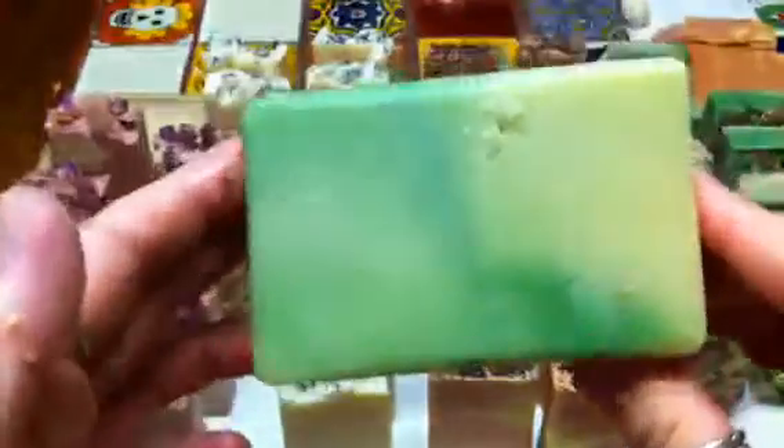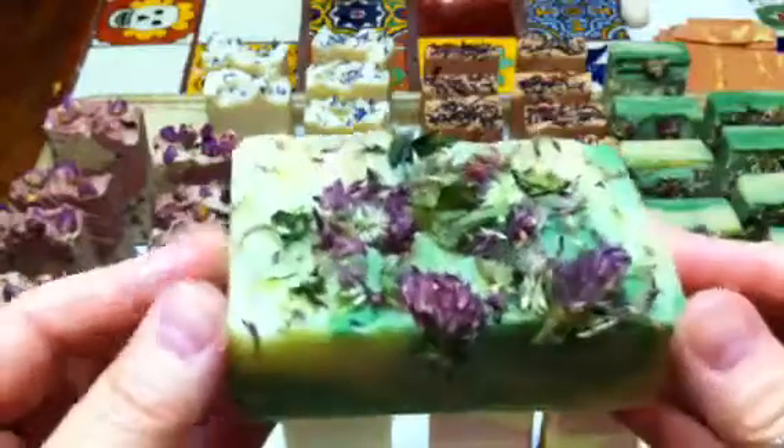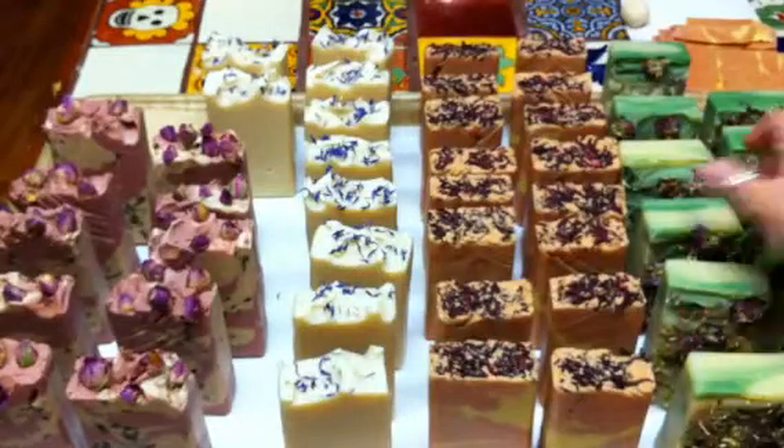And then the last one we made was the red clover — red clover blossom. I think this one looks really full and really pretty. It was an in-the-pot swirl and then we just put some red clovers on top. We used chromium dioxide to color it, and the other part is just natural batter. I didn't have any crazy ingredients in there — I just used half coconut milk, and I used the slab mold for it.